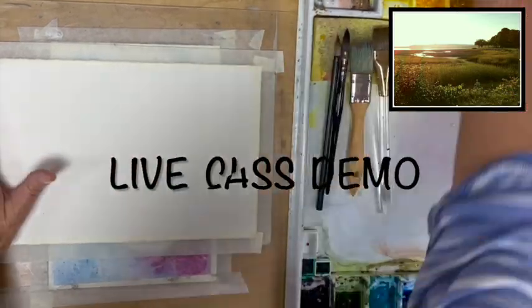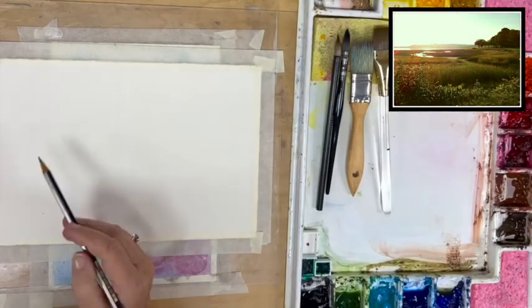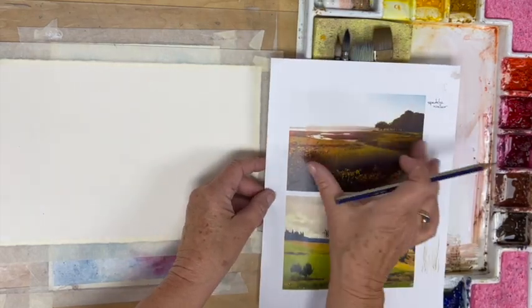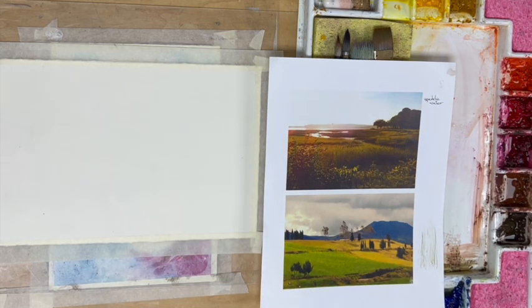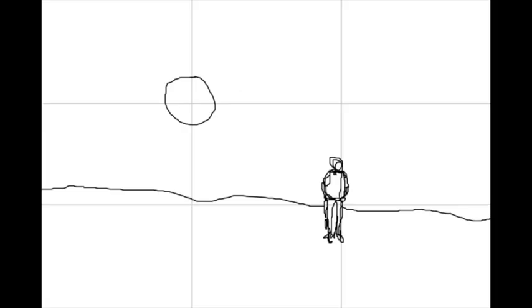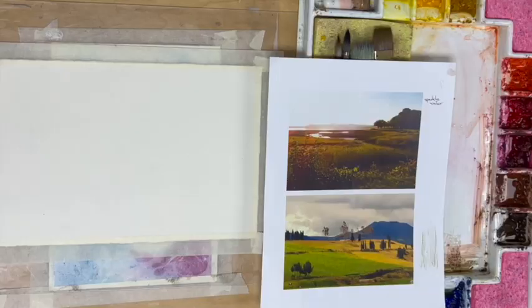You can sketch this out if you want. A basic rule for composition is dividing your paper into thirds — it doesn't matter if the paper is long horizontally or vertically. If you divide it into thirds and place your point of interest at one of those intersections, that's going to give you a pretty good composition. If you have it right in the middle, it's just kind of boring and doesn't work as well.